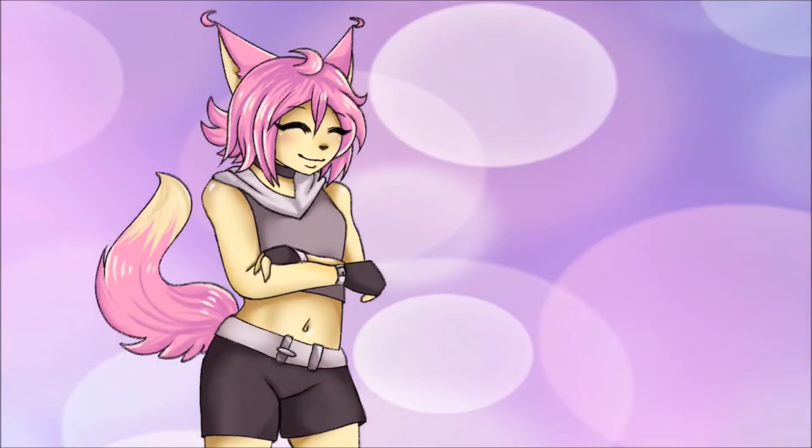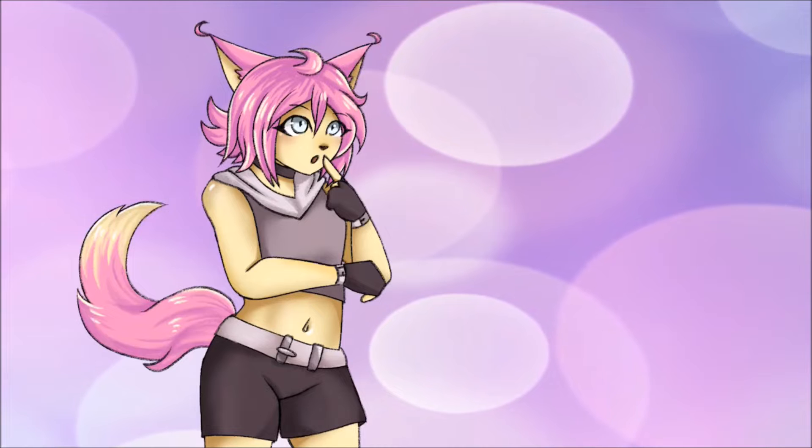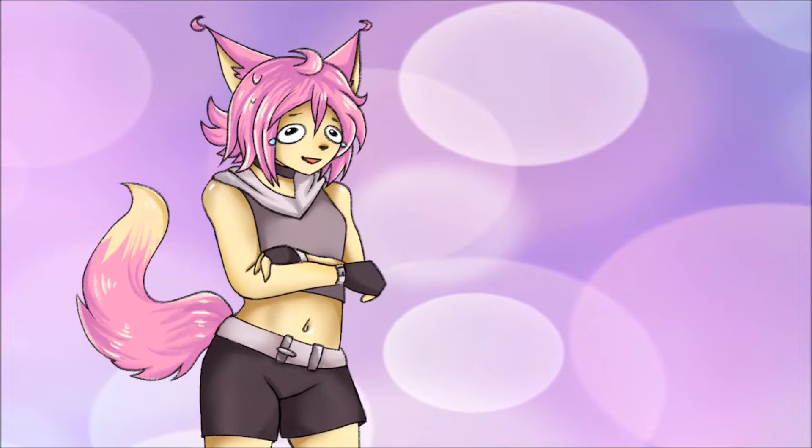Hello guys! I've been wanting to make some sprites of my OC for a while and decided to make some now. I think they turned out well and I hope it won't be a struggle to animate them.